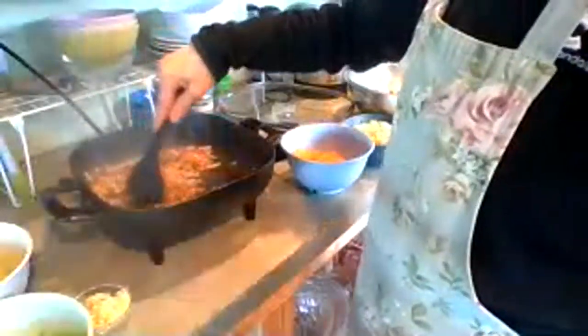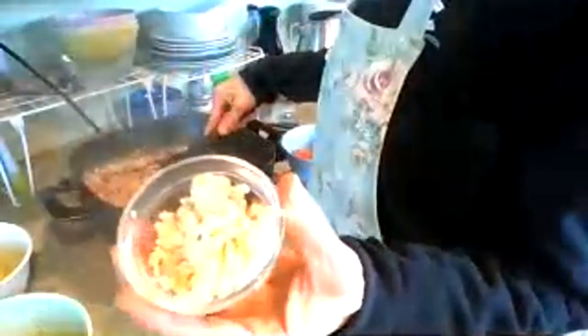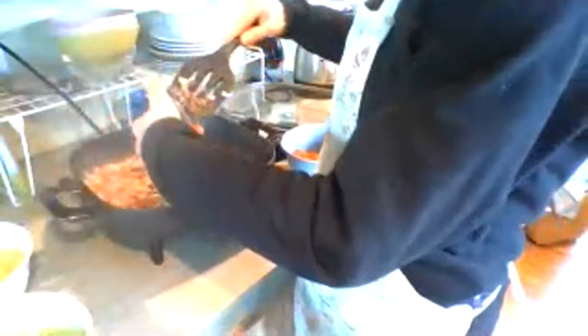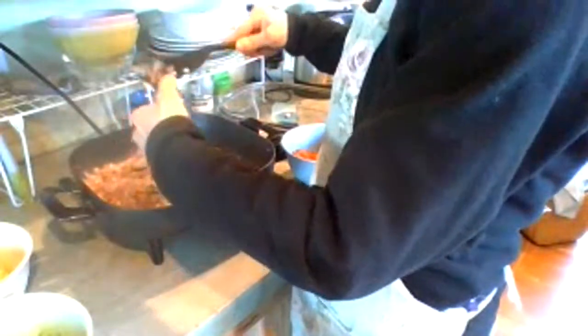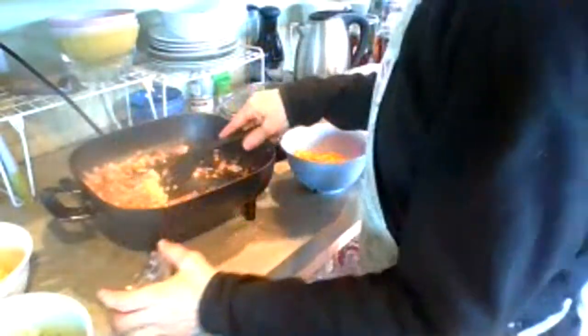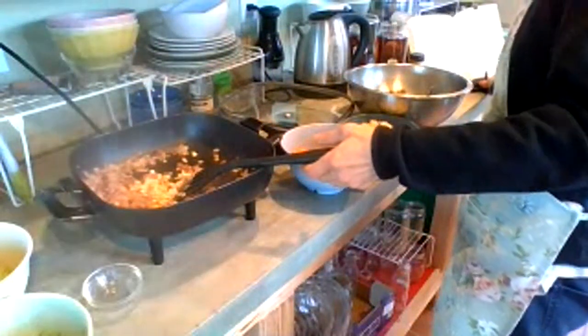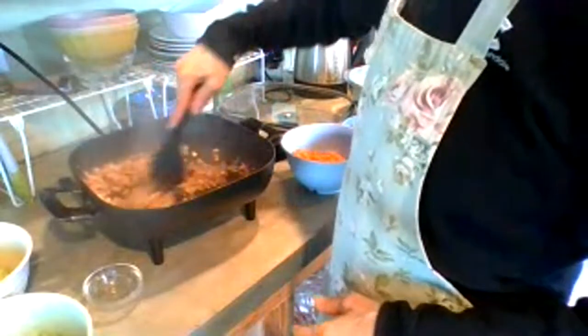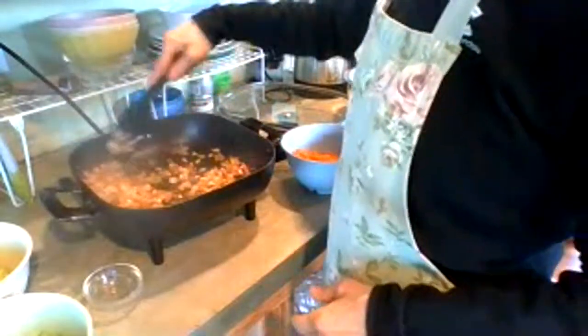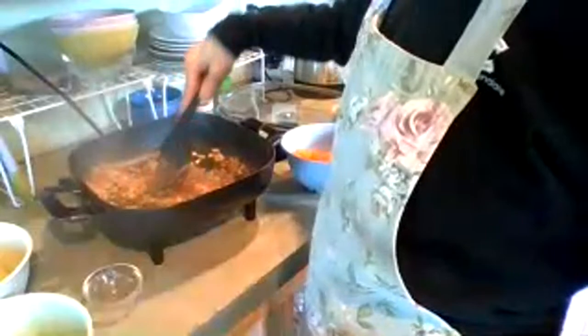Here I'm caramelizing those onions. I've got some garlic — several cloves, I think the recipe calls for six cloves, minced. I put those through the small grater and then chopped them a little bit more with my knife.